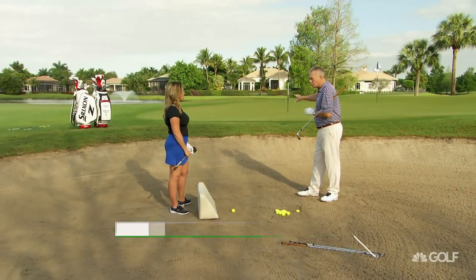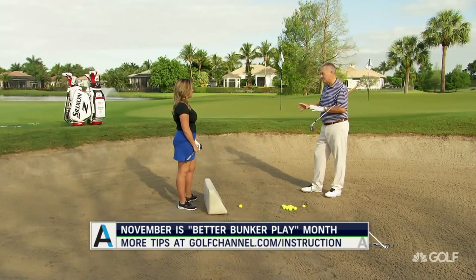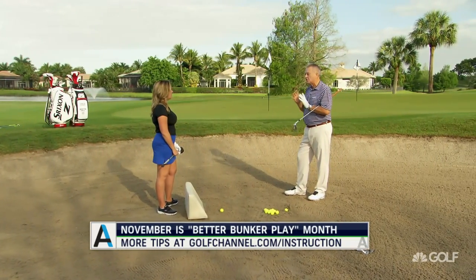I've got two flags here — a short pin where we've got to hit it high and soft, and a long pin. Two very different shots, two very different methods, two different clubs.